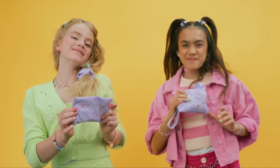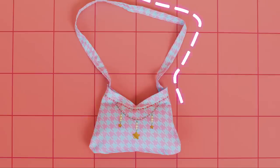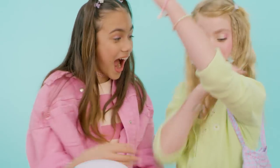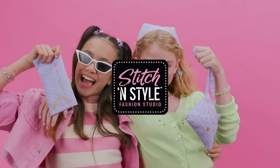Your kit has everything you need to make 6 items: a sunglass case, purse, scrunchie, plushie, clutch wallet, and bandana. More projects available at CoolMaker.com.